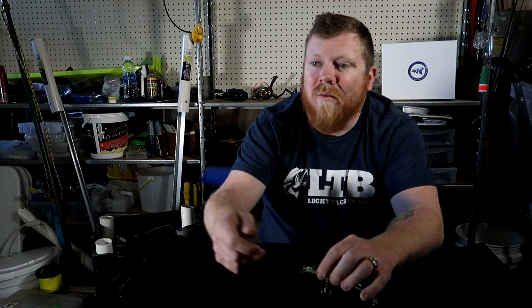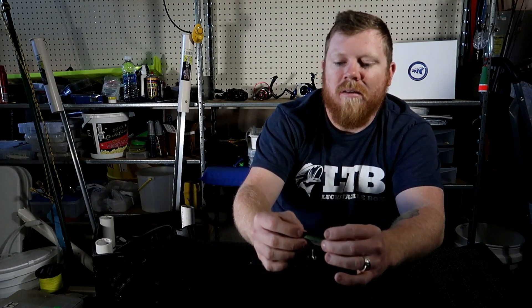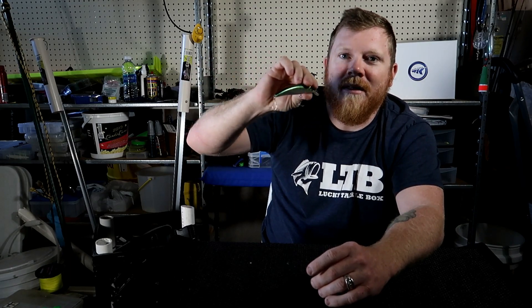For the rod, when I'm using jerkbaits I like a medium action — not medium-heavy, not heavy. I've used them on all types and had issues, but the best hookup ratio and fish-landing has been on the medium action rod because of that better bend. With anything that has trebles, you want a rod with bend — especially with fluorocarbon. With mono you have a little stretch and give, so you can get away with a slightly heavier rod on topwater. But for jerkbaits, a medium action rod will help you land more fish. Also, when you use a heavier rod it jerks the lure back toward you, but with a medium action the rod bends against the water resistance and the lure does exactly what it needs to do for the right action.